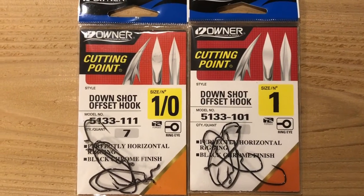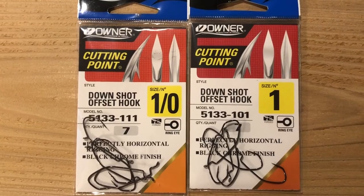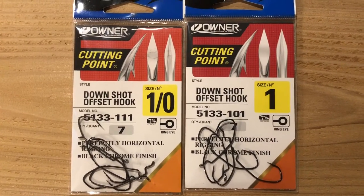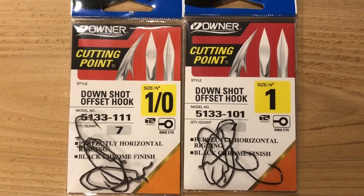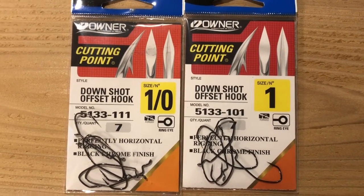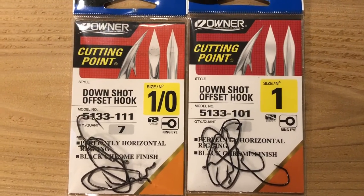You are looking at my go-to hooks when drop shot rigging. Here in Western Washington, we got a lot of grass in our lakes, very easy to get snagged up on. Why do I like this hook so much? They're made by Owner. It's a down shot offset hook, and that offset is the key.